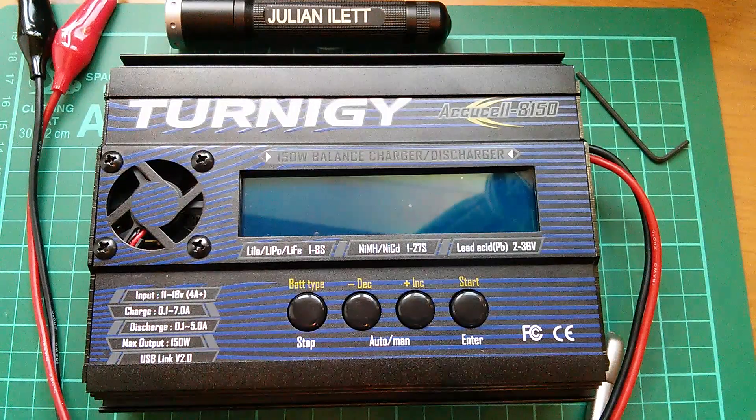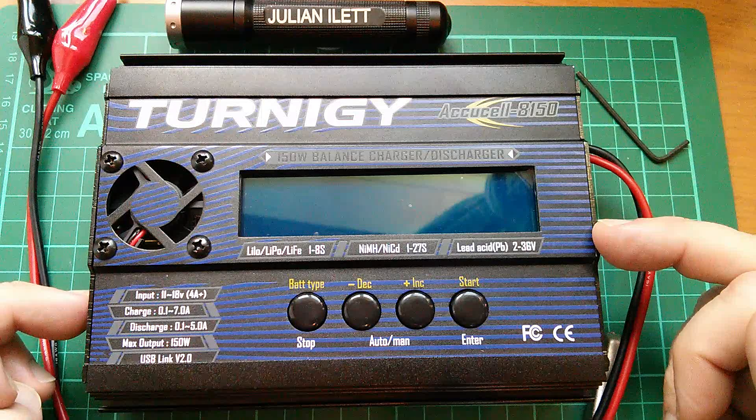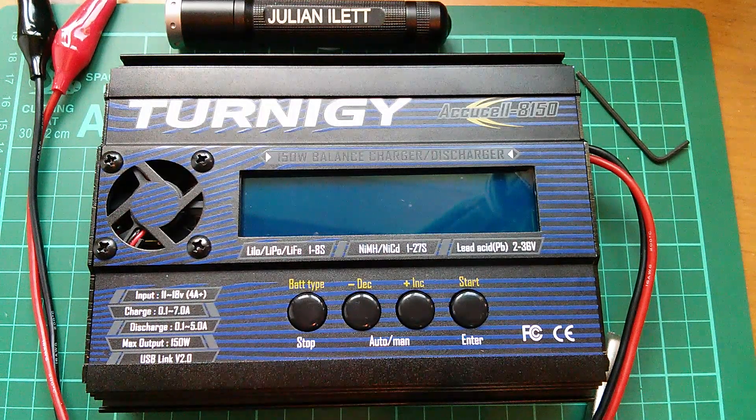Morning all. After I did my first look at this Turnagy AccuCell 8150, there was some discussion about whether it's real or fake. I bought this direct from the Hobby King website, and it was shipped to me from the UK warehouse, so it should be the real thing — but I guess there's only one way to find out for sure.